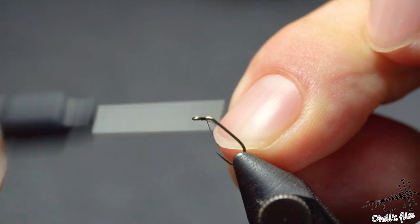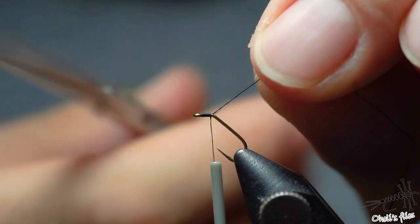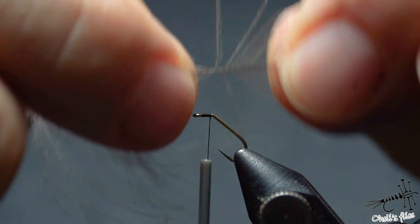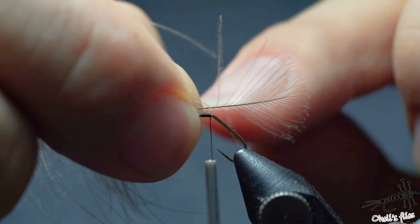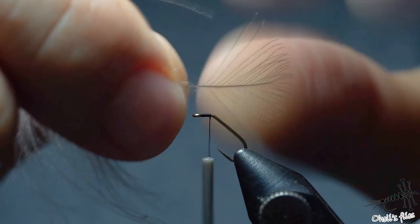I'll just start with my thread and I'm not going to pass the bend of the hook — this is as much of the hook as I will use. Now for the CDC, you want to stroke back these fibers, and as you can see these two are next to each other and I want to keep them this way.